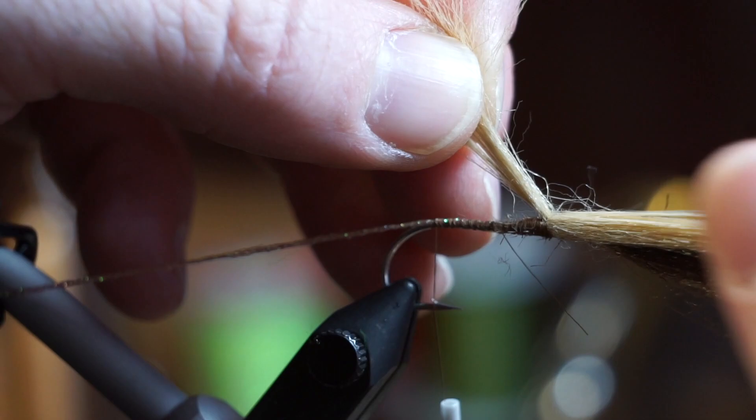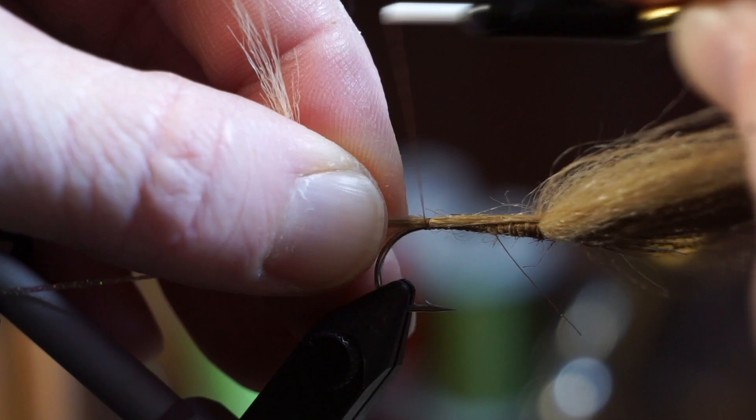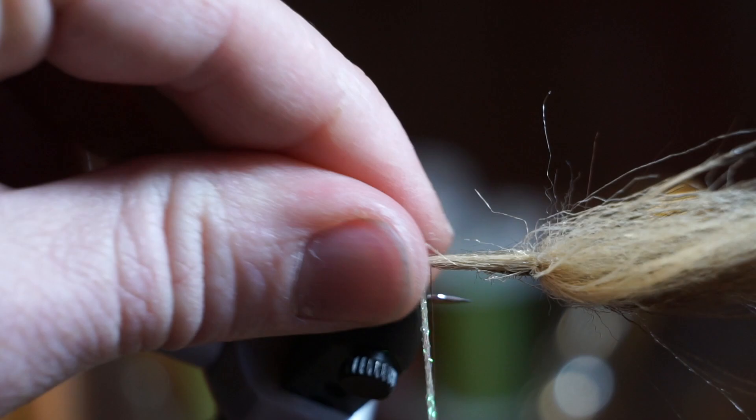Then separate about a third of the tan craft fur from the bunch and pull it rearward. Wetting your fingers can help you select a cleaner and neater bunch. Make 5-6 wraps and tie that down, right on top of the hook shank.